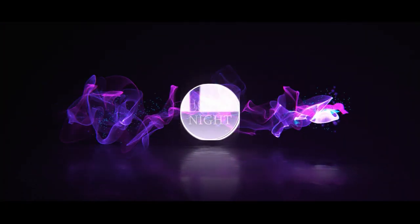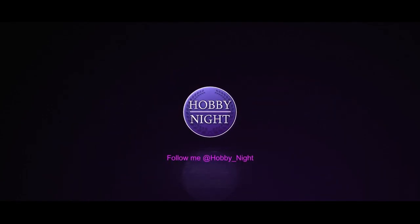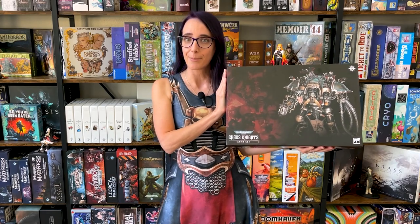Hey guys, I'm Angela and welcome back to Hobby Night. Today I'm painting a big boy, a Chaos Knight Desecrator for your entertainment. I have been sitting on this Chaos Knight box for quite some time, basically ever since it came out, and this week I want to paint up something big and chonky and armored, and this is the largest thing I have from Warhammer 40k that fits that requirement.